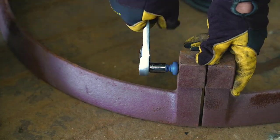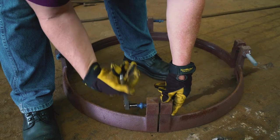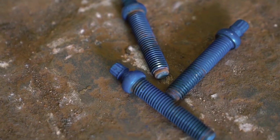To install, remove the three short bolts from the TR Flex Gripper ring. Do not remove the long jack screw. After removing the bolts, check that the internal threads of the Gripper ring and the external threads of the bolts are clean.